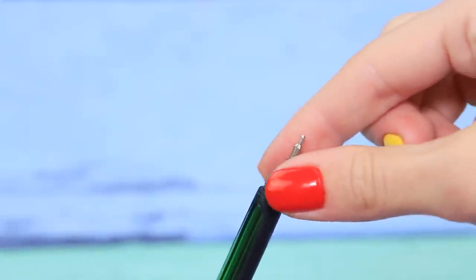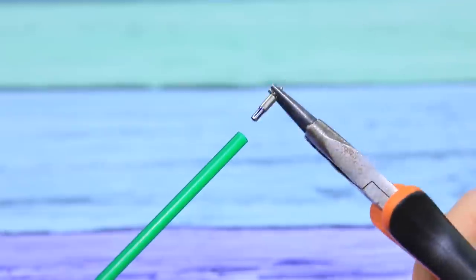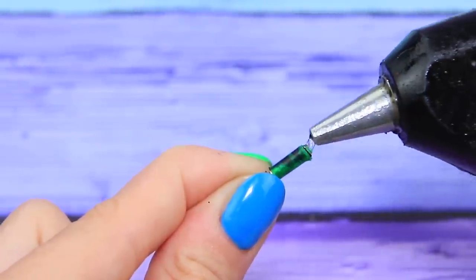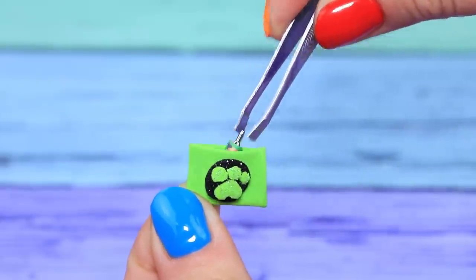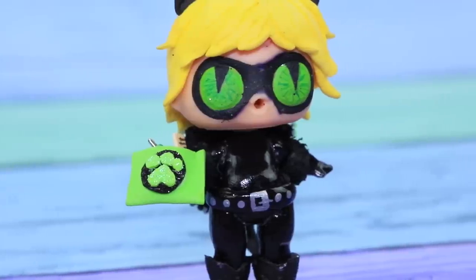Take the ink rod out of a ballpoint pen and remove the writing part. Put it inside a thin straw and trim it. Seal it with hot glue and glue a picture of Cat Noir. A stationary set for Cat Noir is ready! Put it inside the pencil case. Carrying pens and a ruler in my pencil case is the best!